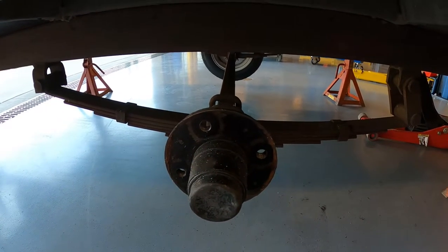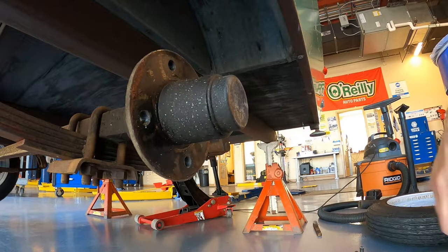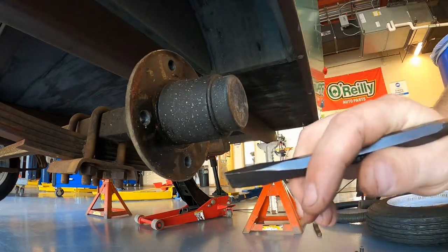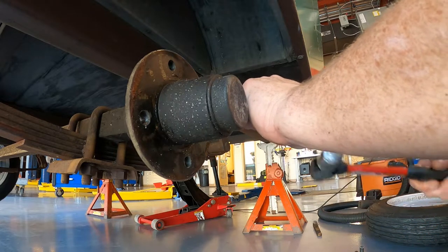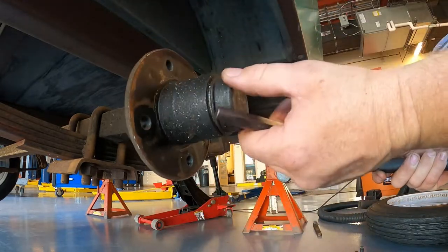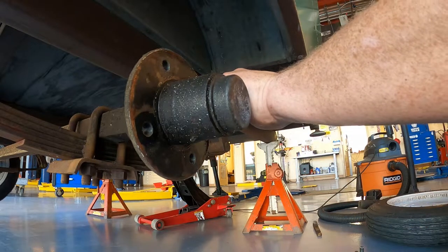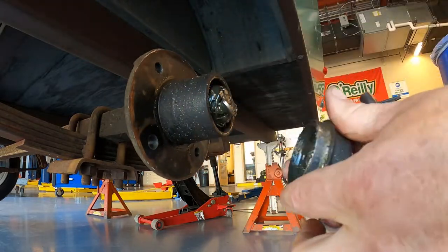Our first step is we're going to remove our cap. We've already taken the wheel and tire off. We're going to take off this dust cap. There are special tools that grip and pinch either side, but you can very easily use a chisel. You don't need to go real hard on this - it's just held in with a light interference fit. So we're just going to lightly tap around until we get a gap on all sides.